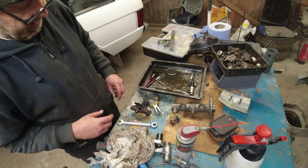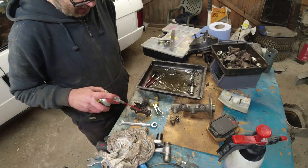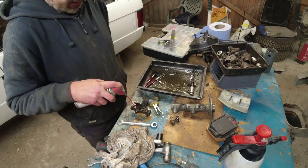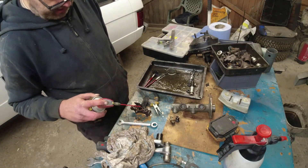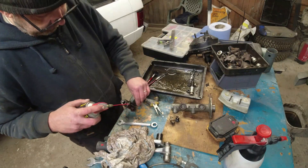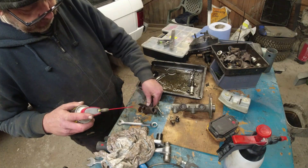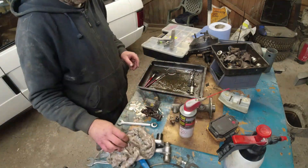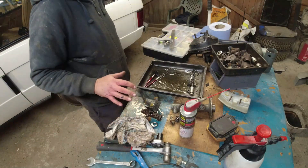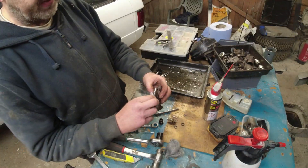I have to use a bit of release penetrant in there. I'll let that soak while I'm just boiling the kettle up. As I mentioned earlier, there's a shuttle inside this device that's supposed to be balanced, sitting right in the middle.